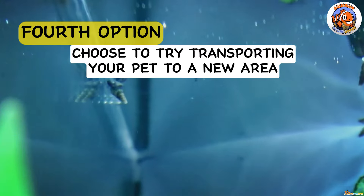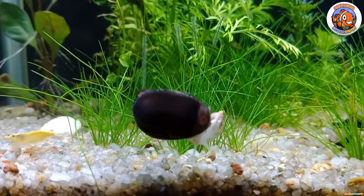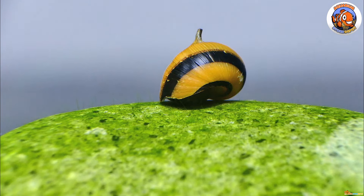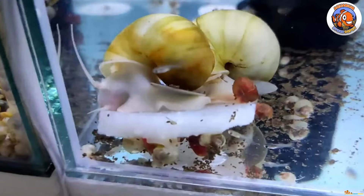For the fourth way, you may choose to try transporting your pet to a new environment. Moving a snail to a different environment is a reliable way to determine whether it's dead. Your snail can be moved to an aquarium or other container, whether smaller or larger, as long as the water has been treated. Your snail will likely awaken to explore its new environment as a result of the change in scenery.